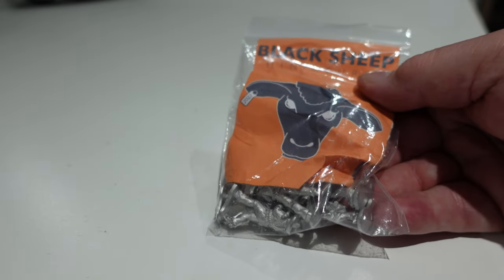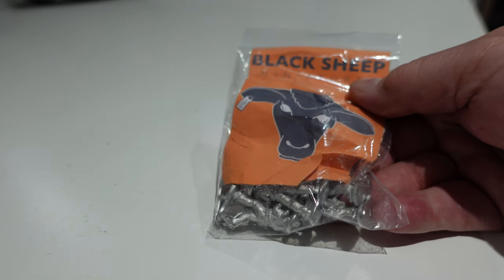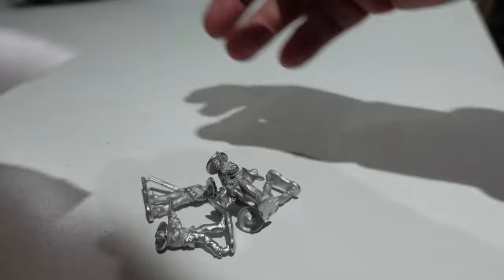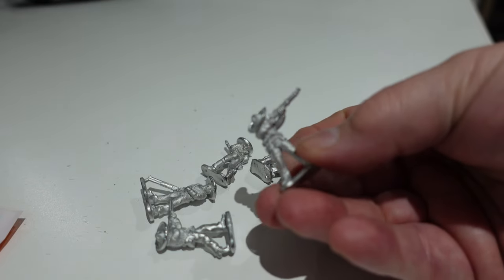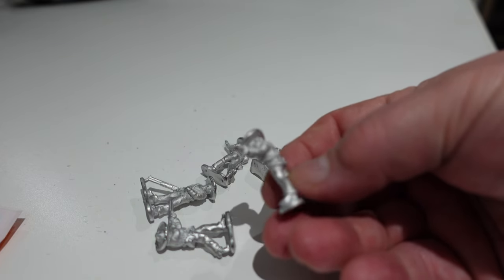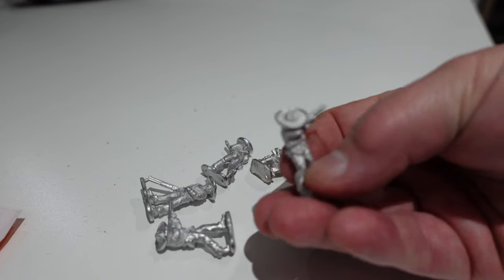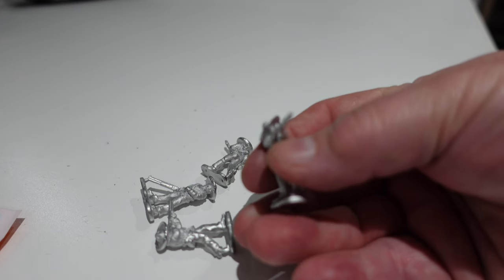By the time you see this video these figures should be available, or at least he may have publicly announced they're coming out. He had a number of packs with different figure types and very kindly said help yourself to one. I took the Mexicans because I haven't got anything like this and I thought they were fun - it's a pack of five. I'll put the price underneath if I know it, otherwise just check out the Warbases website.